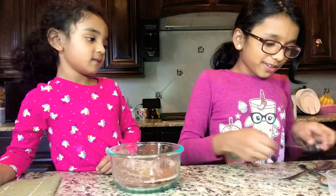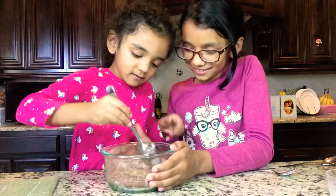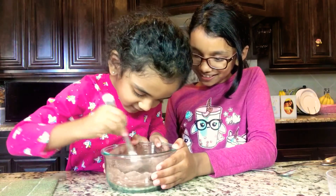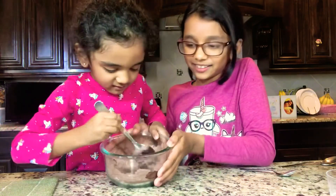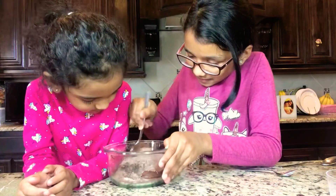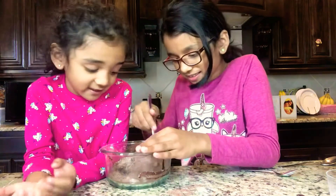Now my sister is going to mix it. Here we go. Agitate again. Oh, it's getting hardened. Okay, now let me do it. Let's go. We need to mix it very good. This is difficult.